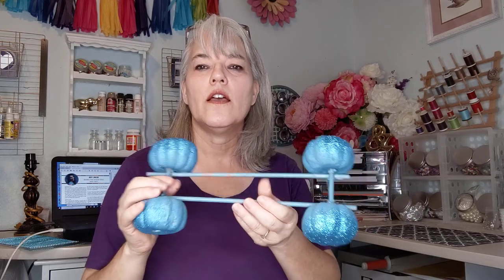Hi guys, this is Carrie from Glitzy Glam. I have a Cinderella centerpiece for you, or you can use it as a pumpkin centerpiece for the fall. These pumpkins I had last year — some were already aqua and already glittery — but you can use any pumpkins you want, paint them any color, glitterize them, do whatever you like.